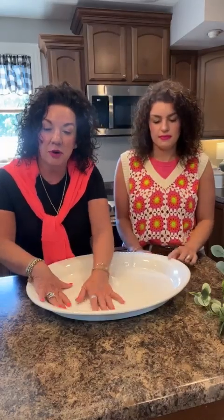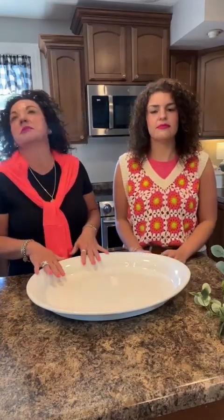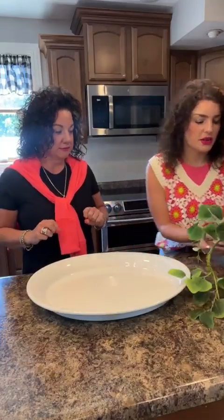This is a platter I got years ago at TJ Maxx. You can pick these big platters up for under $20, and they give you such a great platform, especially in spring and summertime. When you want those lighter areas, this gives you a great platform for all your pretties. So make sure when you're out shopping, you grab some platters.